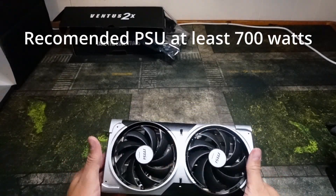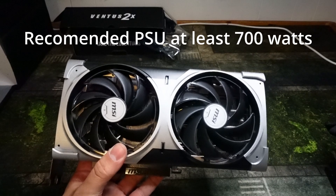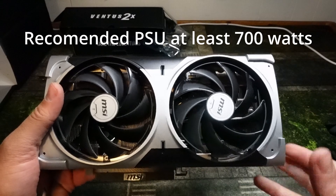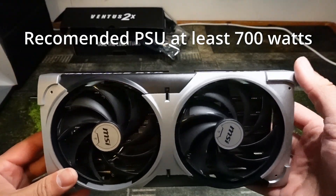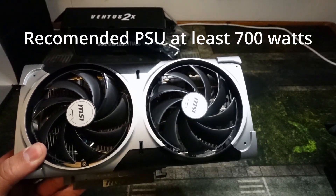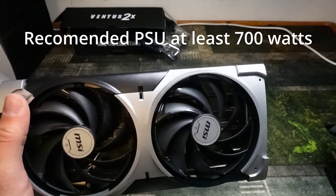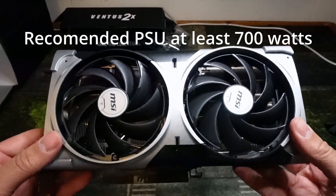Hey guys, Crewman here. In today's video I'm going to show you how to install your brand new RTX 5070 into your gaming computer. This video will show you how to install the card using either the 12-volt high-powered cable adapter that comes with the card, or a 12-volt high-powered cable that comes with the PSU. This guide will make sure you check the cables and keep everything safe so you don't have any issues.